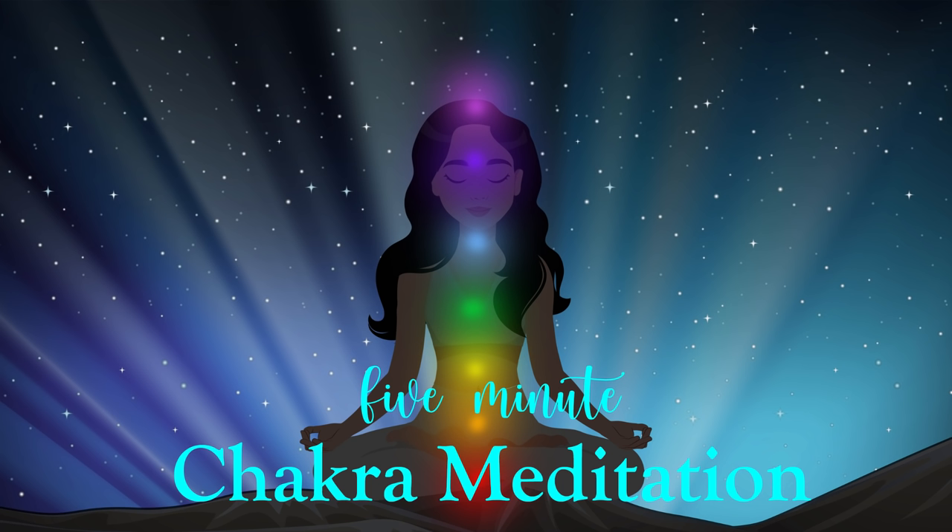This is your root chakra. You feel intuitively that right now it is whole, healthy and stable. You express your gratitude towards this energy center and bring your awareness up into the space two inches below your navel and about one inch inwards.